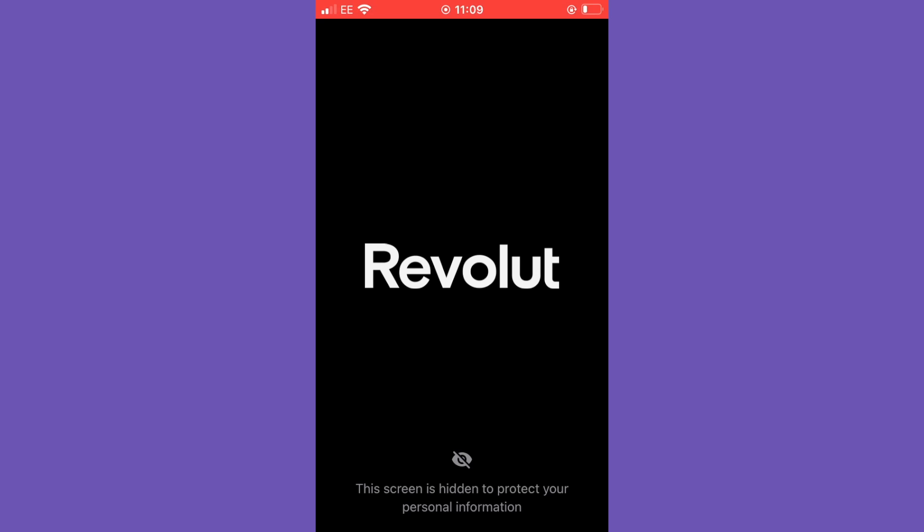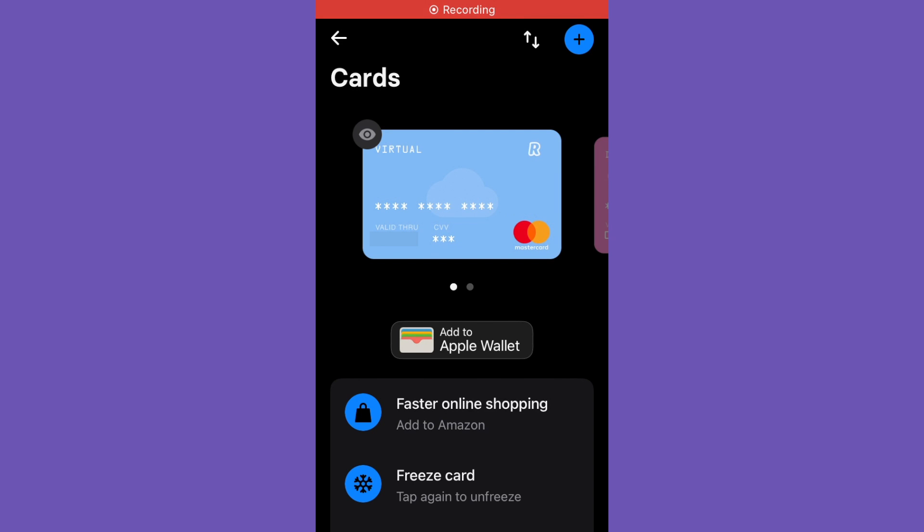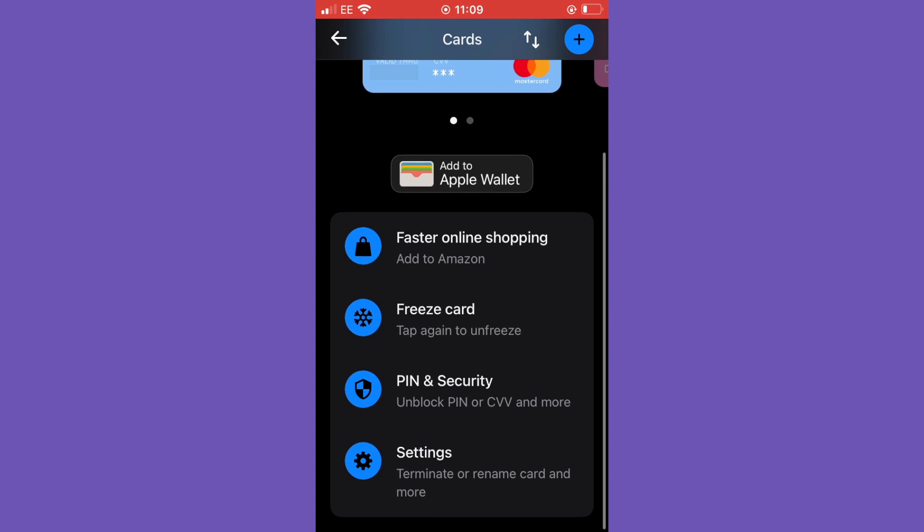Your account also has account details so you can transfer to your Revolut account as and when you need to. This is a mobile banking application, so all the details you need regarding your virtual card and mobile bank can be accessed within the Revolut app. Here is a virtual card that I've set up with Revolut that you can actually see on screen, to give you an idea of what your virtual card will look like and what you can do with it.